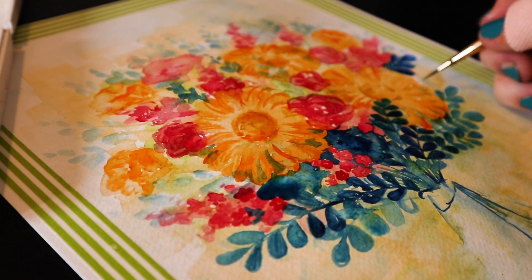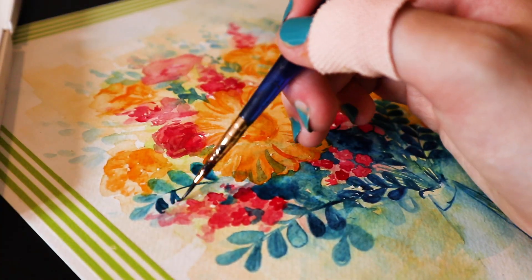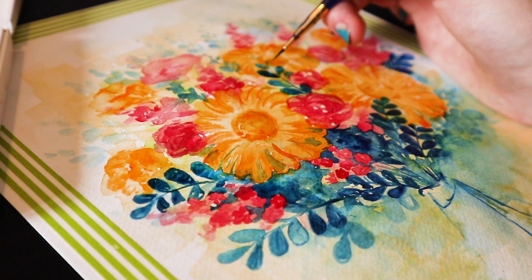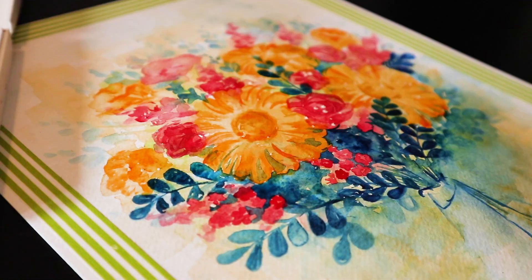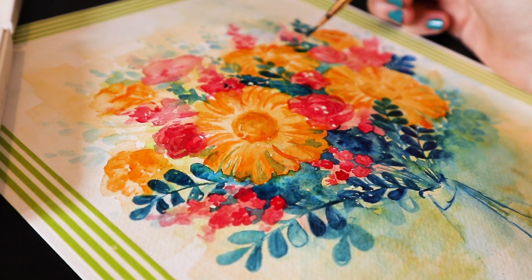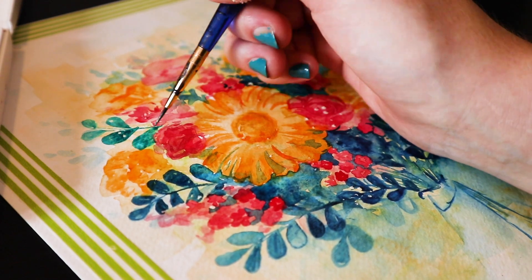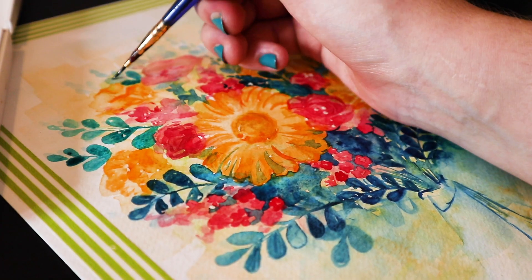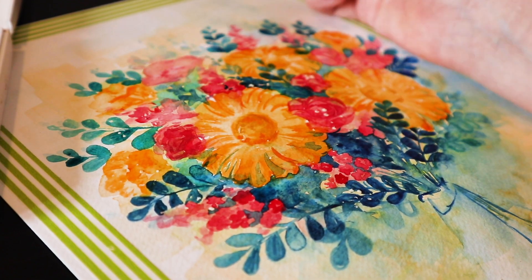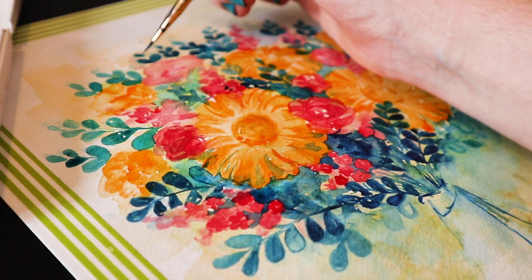So I moved on to some darker colours, which were mainly the leaves, and I used a blue colour because I thought it would contrast with the orange flowers — colour theory, blue and orange are opposites so they work well together. I also really like this bluey-greeny colour; I use it in everything. I got all these basic shapes down, I think it looks pretty cool, and I was kind of worried I'd ruin it with the line art, but I went ahead and did it anyway.